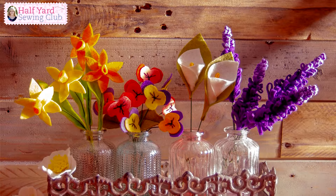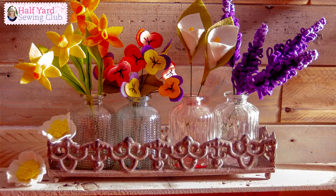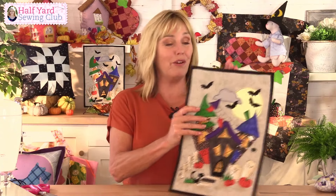You will have a secondary project every month as well. The first one will have a video; the second one is normally a simpler project and doesn't have a video. If you are a Half Yard Club member already, I know you're going to love this one — the wonky projects are some of the most popular that we've had on the website.